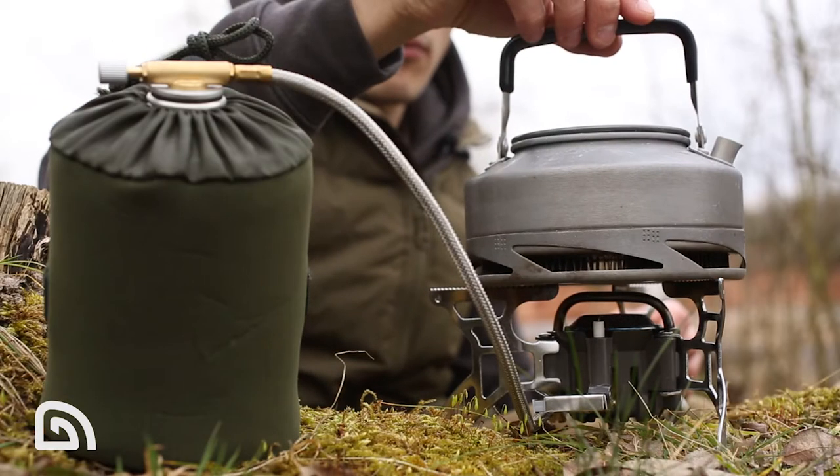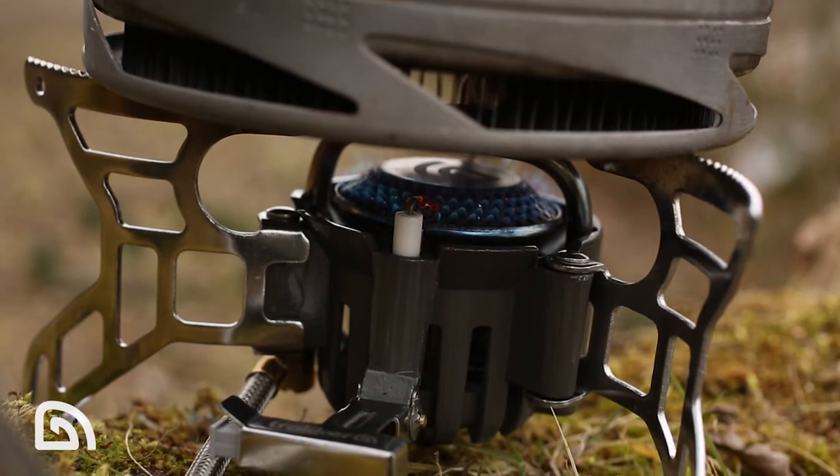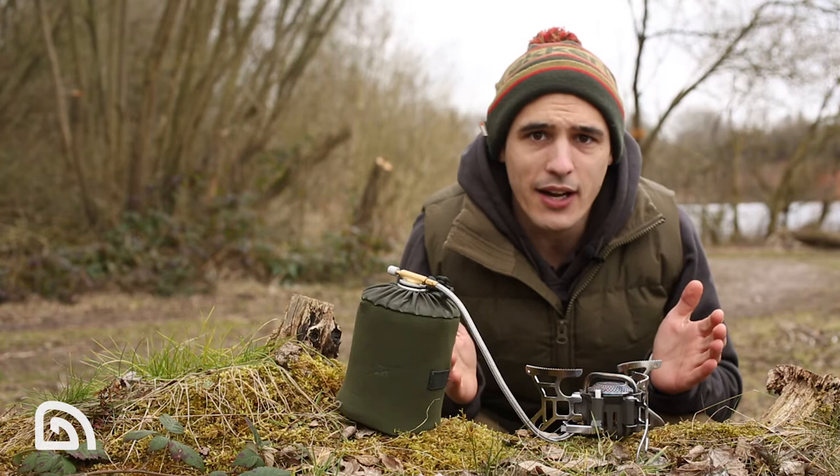The stove is also incredibly strong and durable. Our UK sales manager Jerry Bridger is one of the heaviest-handed guys I've ever met — he's used it for over 12 months, abused it, and he hasn't managed to break it.